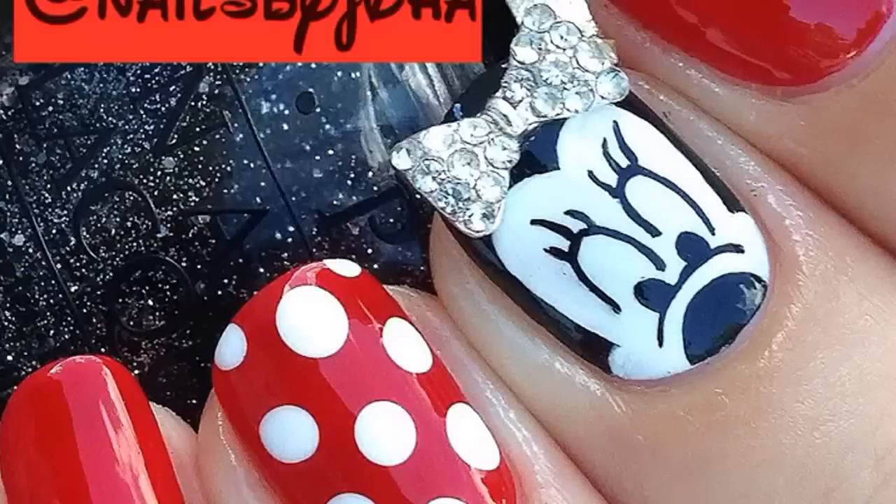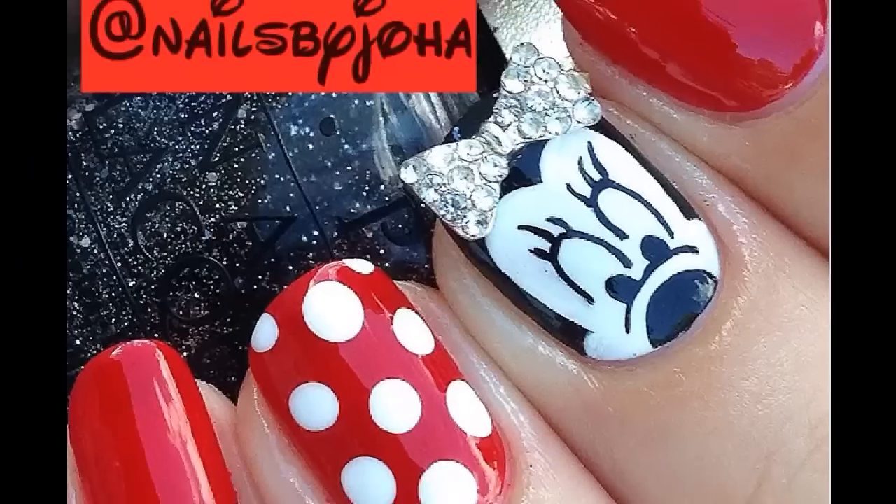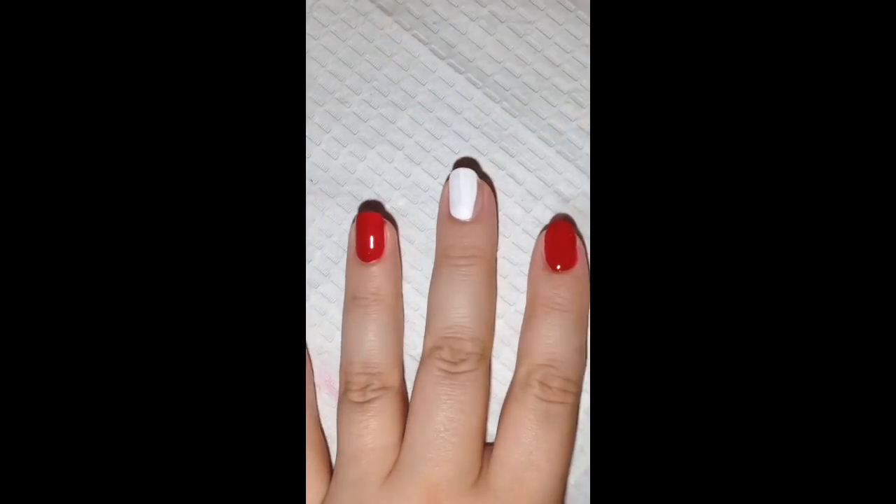Hi everyone! In this quick tutorial I will be showing you how to recreate this Minnie Mouse look. To start, paint your nails red and your middle finger white.